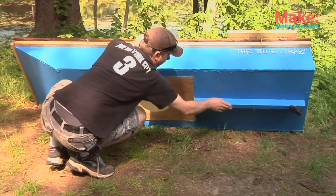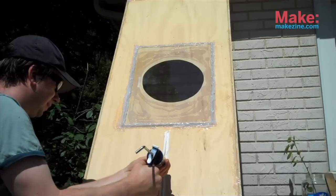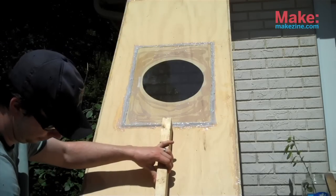These little keels here, which help you keep going straight, are made out of two-by-threes. They've been screwed into the bottom and stuck together with liquid nails.